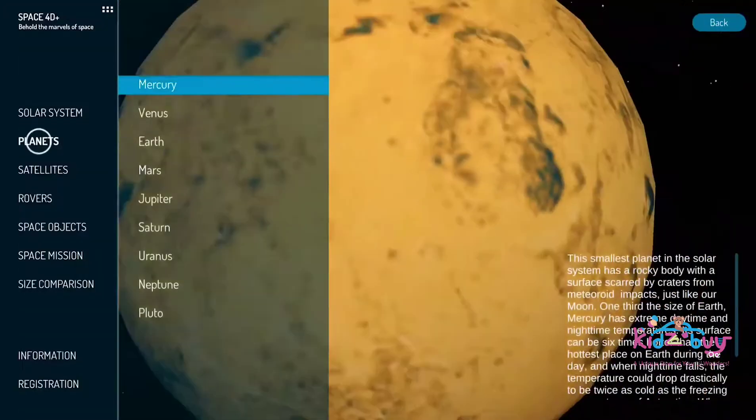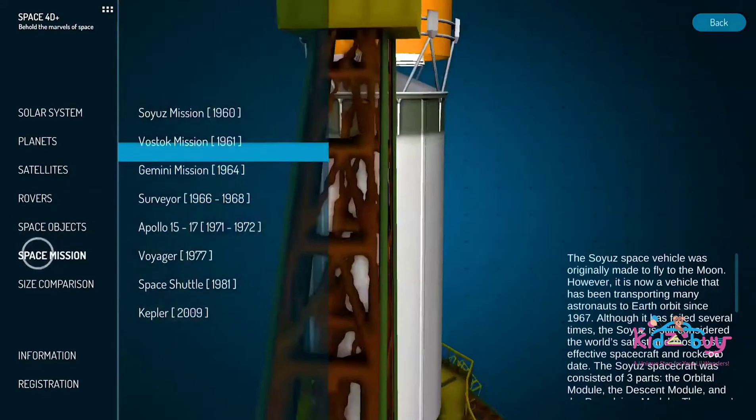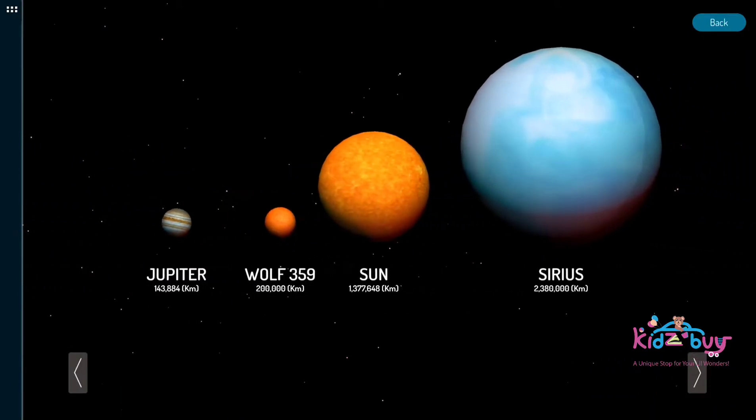Our Space 40 Plus provides you with a 3D Library feature to introduce the solar system, various planets, some satellites, space rovers, several space objects, space missions that have happened on Earth, and also the size comparison between planets and other high space objects and stars.